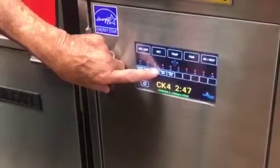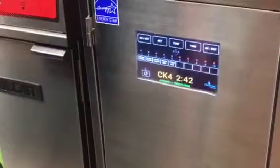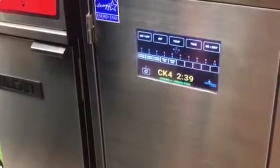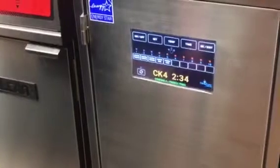One order is cooking. If you have another order come in, push the button, and the one that's flashing fastest is the one that's ready next.